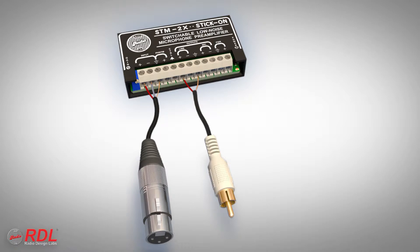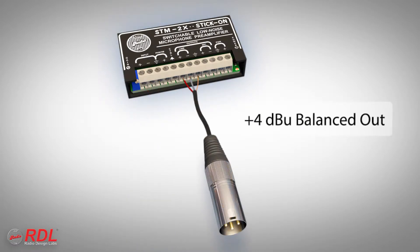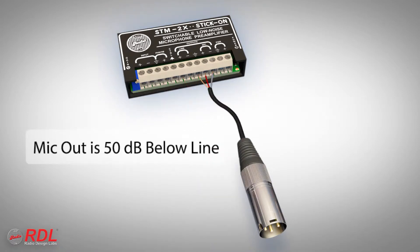Gain is also set during installation to provide the desired output level. The line level output is typically set to minus 10 dBV if the module outputs are connected to consumer equipment, or plus 4 dBU if the outputs are connected to professional equipment. The mic output level is nominally 50 dB below the line output level.